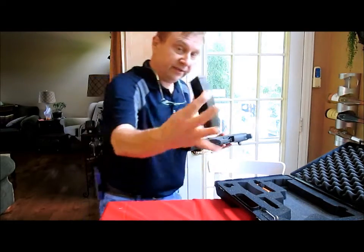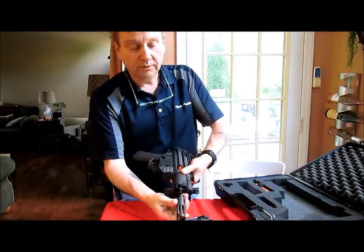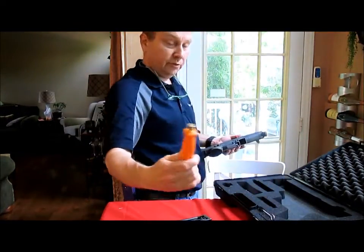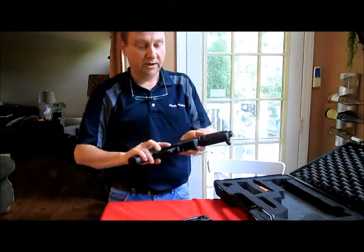It comes in the case with a 10-round mag, cleaning brush, a pretty cool flash suppressor, and a toolkit. And of course, the paperwork and the lock — I'm not going to dig those out. You know what the lock looks like.